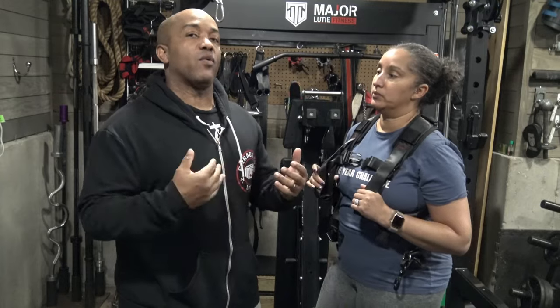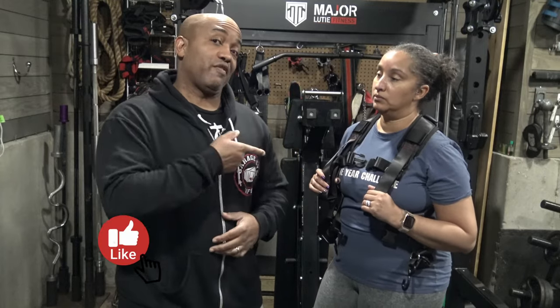Hey, I'm John Greaves III. I'm the founder of Garage Gym Life. This is my wife, Naomi, and today we're going to give you guys our review — more like her review — of the Squat Harness V3.